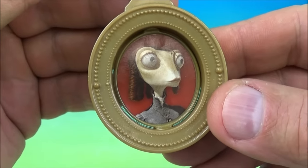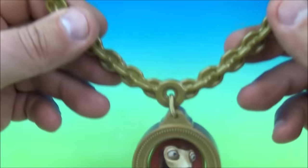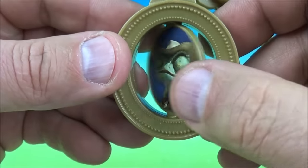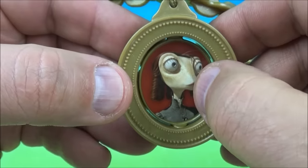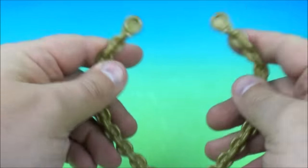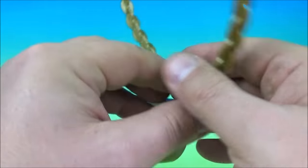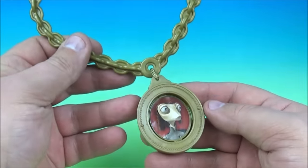Next we have Miss Beans spinning pendant. So you can play dress up — it's like a necklace and it has a little pendant right here. There's Miss Beans and you spin this and there is Rango. Miss Beans and Rango. It's a cool plastic little dress up toy — you can pretend to wear this cool pendant necklace. Lots of fun. The Miss Beans spinning pendant.